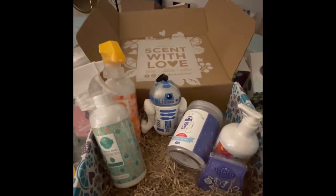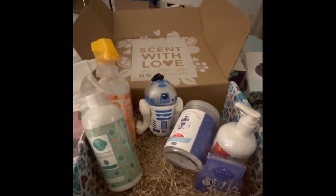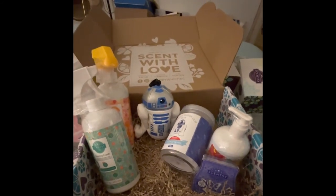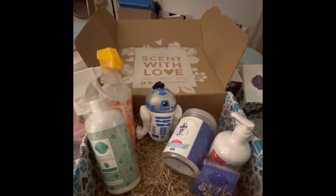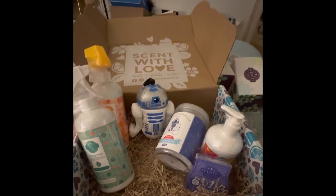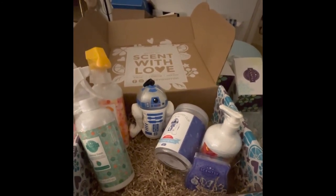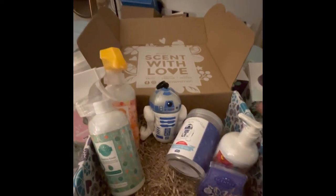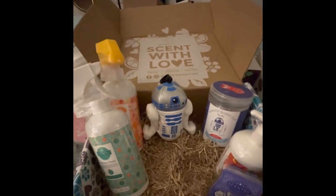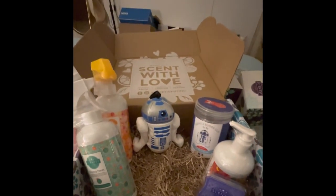If you decide you want this every month, you can subscribe — you'll lock in $30 every single month and get an amazing box of goodies delivered to your door. Mail day is the best day! Send me a message or leave a comment if you have any questions. Don't miss out on the Star Wars Buddy Clip — it's probably not going to happen very often. He smells so good — talk to you guys later!